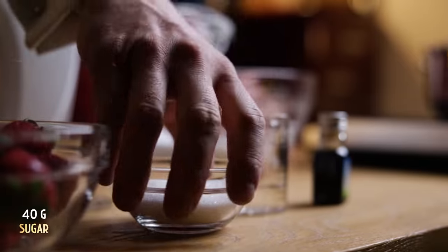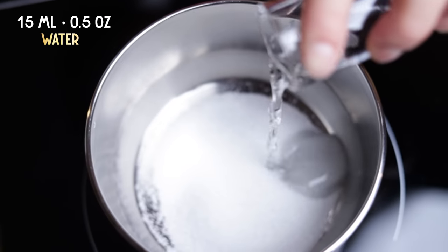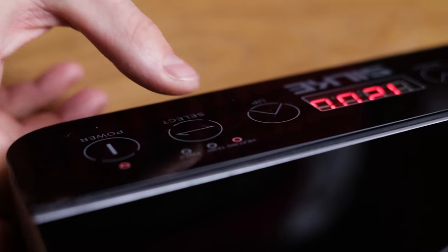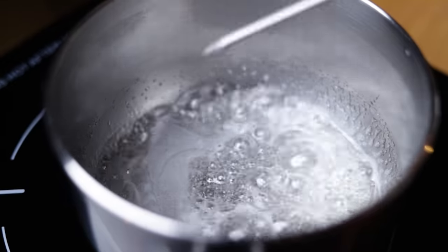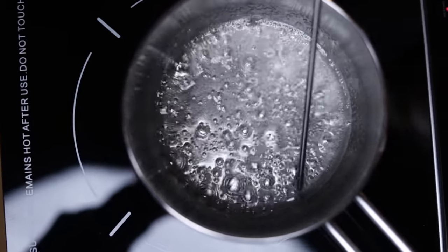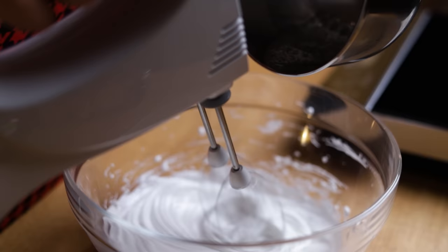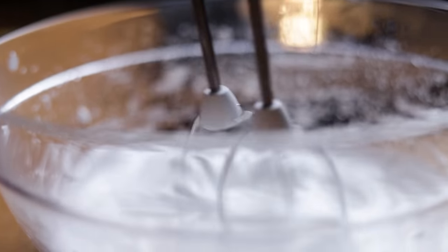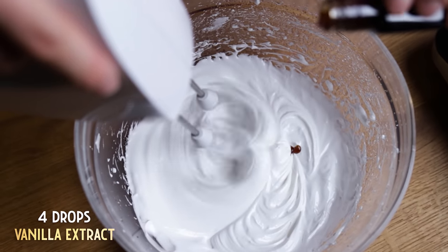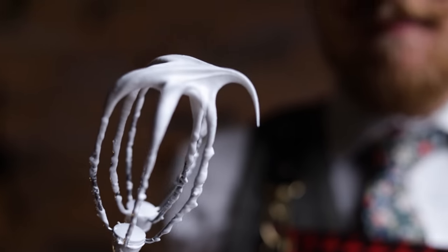To get the right marshmallow fluff texture, we need to add some sugar syrup. Dissolve the other 40 g of sugar in about 15 ml, or half an ounce, of water over medium heat. Once the sugar dissolves, check the temperature and heat the syrup to 115 degrees Celsius, or 240 Fahrenheit. Take it off the heat and slowly pour it into the meringue mixture while whisking at high speed. Add 4 drops of vanilla extract and whisk it into the mixture. Once you get soft peaks — check by taking the whisk out of the mixture — you have a perfect homemade marshmallow fluff.